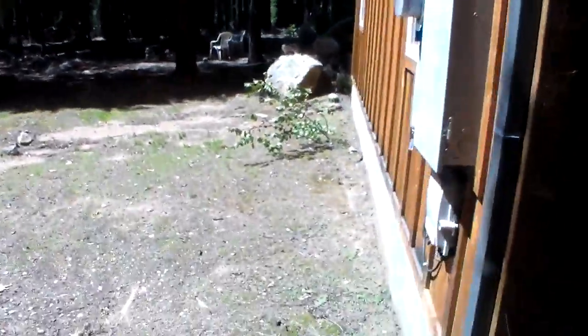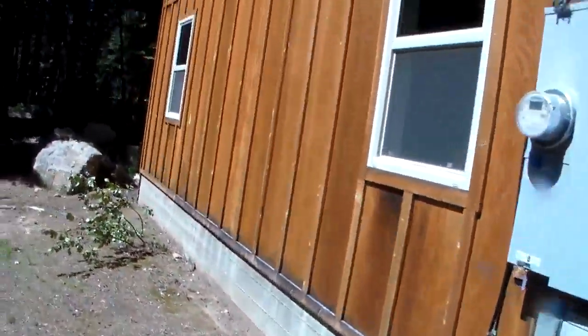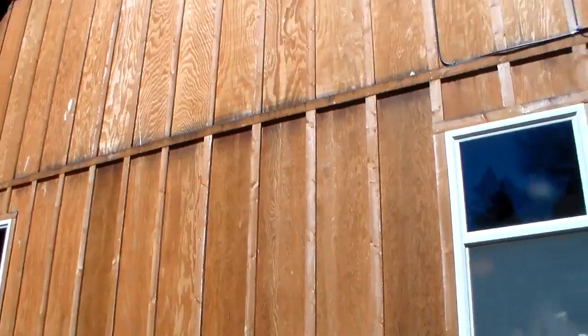Lights would come off — lights are taken off — and we start our pressure washing phase of the job, which is a good two days because we're going to need to actually get in and try to remove as much of this black as possible.